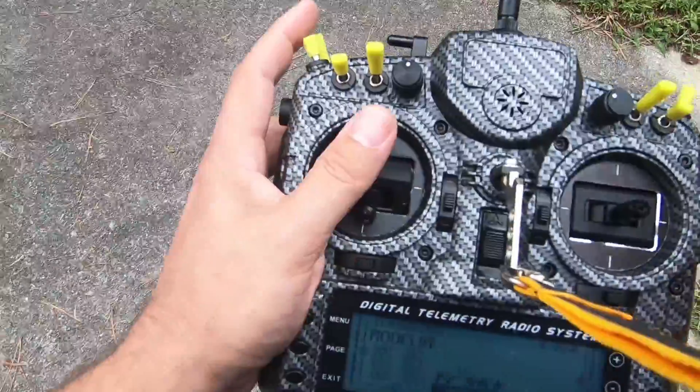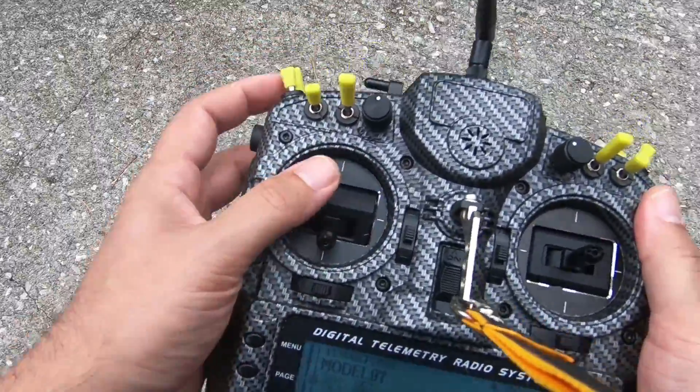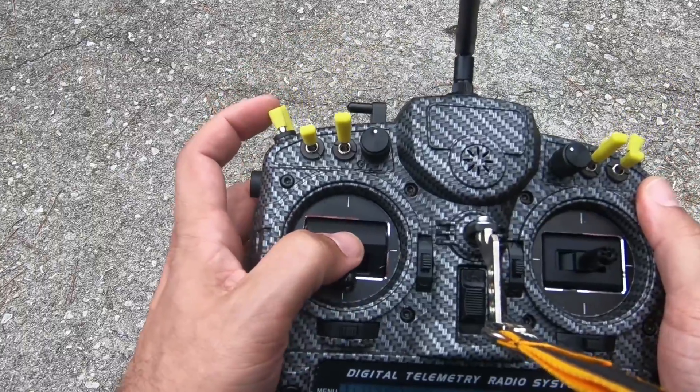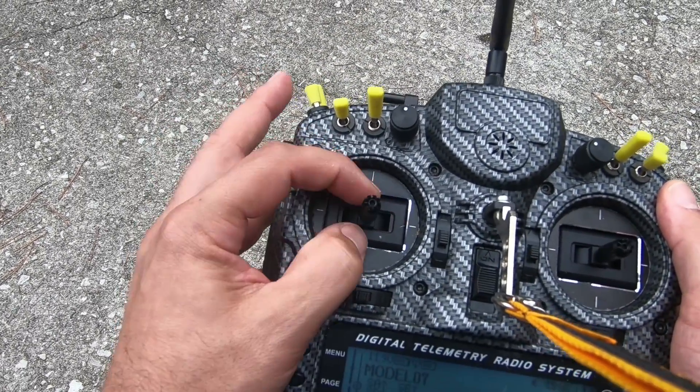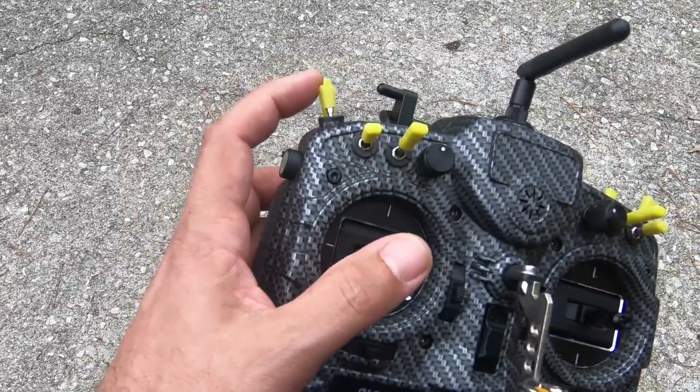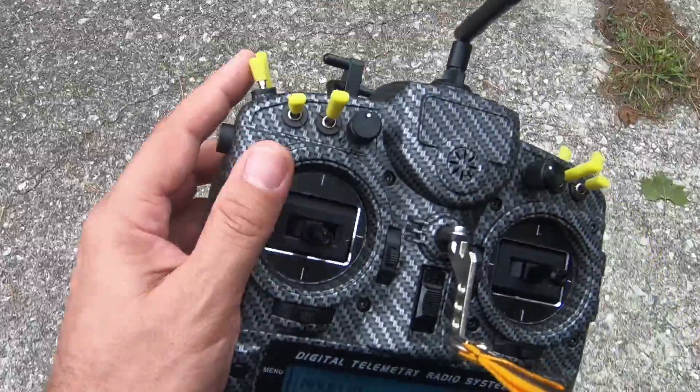Did you see what I did there? Get in the habit: as soon as you disarm, raise the throttle slightly — put the throttle to center. Get in the habit, so that if you accidentally bump that switch, you'll be okay.